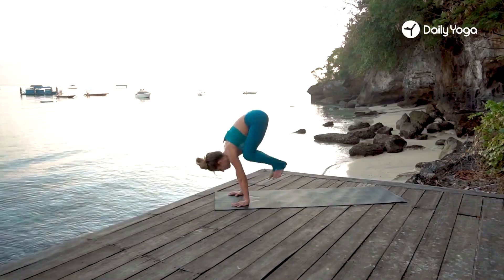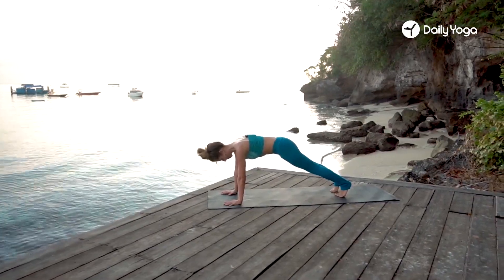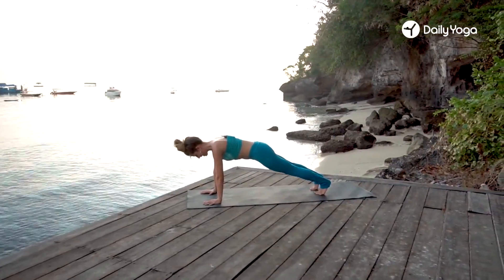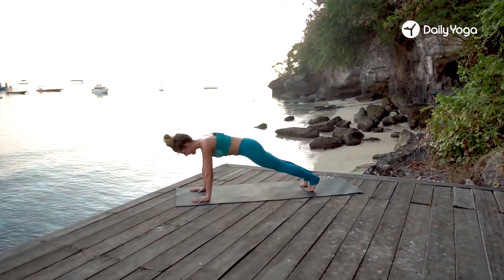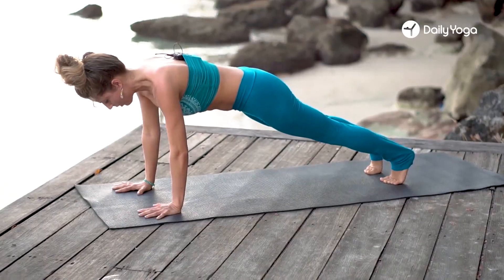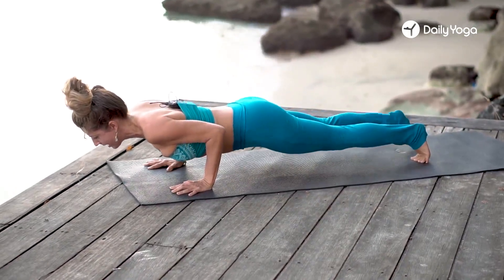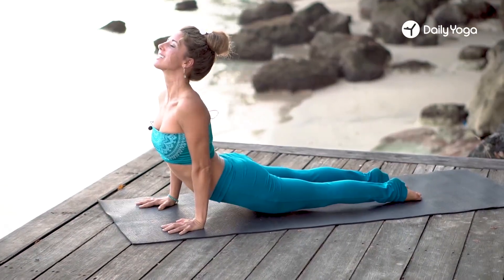Grounding into the palm, feet back into plank. You could jump, step, or float — whatever option works for you. Palms under the shoulders, long spine, tailbone tilts down a bit so you have a nice length in the spine. Then bending the elbows slowly, lower your chest down to chaturanga, elbows by the side ribs. Tuck the toes, inhale, lift the chest — upward facing dog.